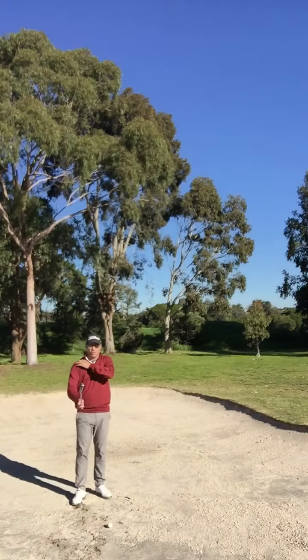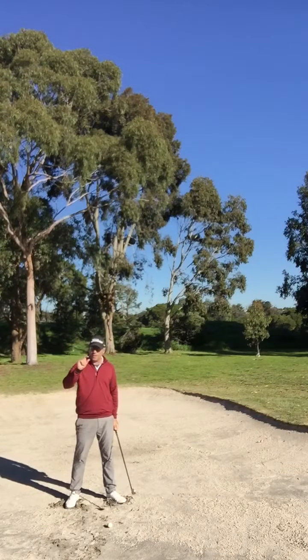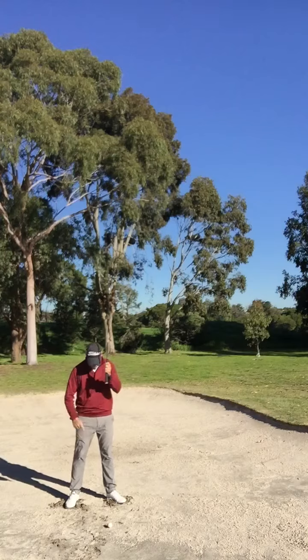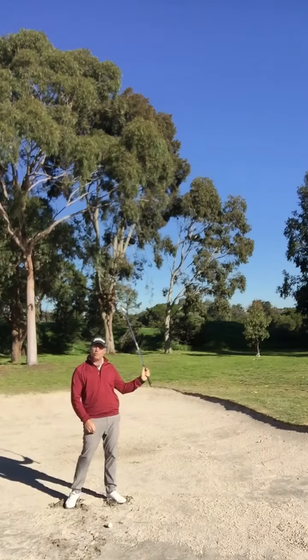Second thing we're going to do: you're going to dig your feet into the sand. And as you dig your feet in about this much, you've got to grip down the club twice as much as what you've dug down. So if you dug down say an inch, grip it two inches down — because you want to be picking the ball clean off the sand.